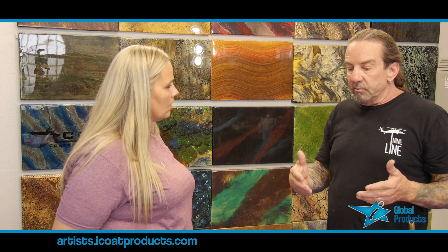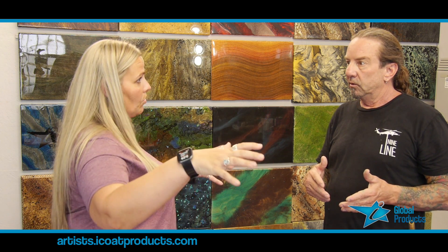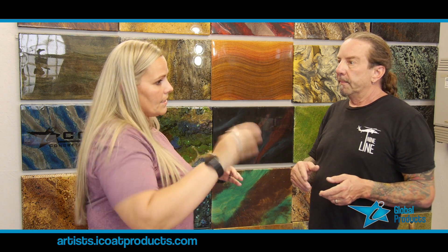What other problems would we have? We get waves, or we get what we call fish eyes on there. We sand those out. Or when you have glitter, you want it completely smooth before you can put a decal on it. So is there a right and wrong way to sand that out?